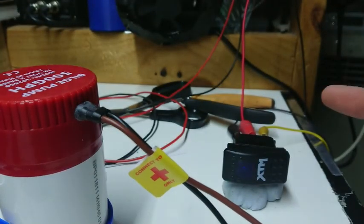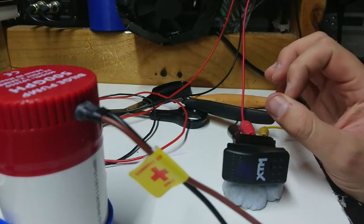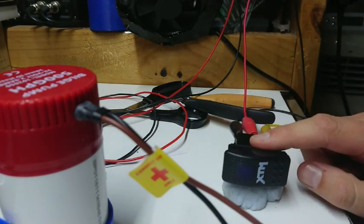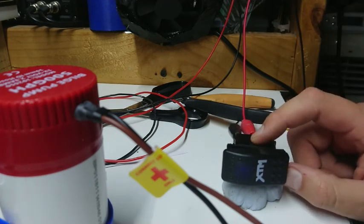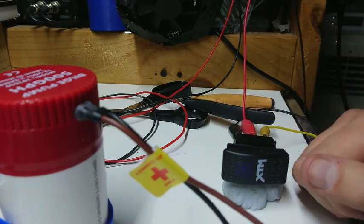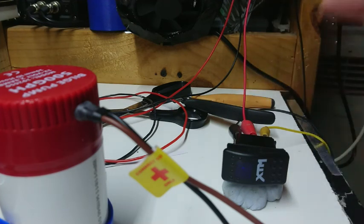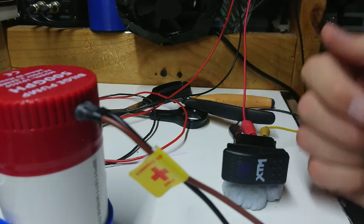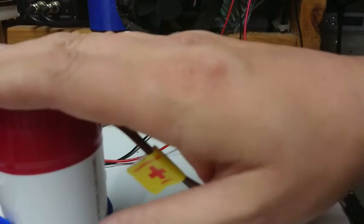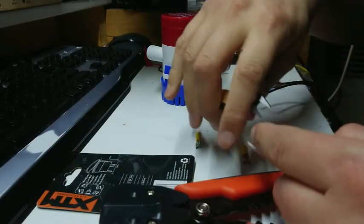Let's solder these on because I don't trust crimp fittings in a wet environment. Actually no - I'd better not do that because I'll regret it when I come to put it in the switch panel and have to unsolder it again. So we might have to put crimp terminals on there, or thread it through and solder after the fact. I'll put crimp terminals on and solder the crimp terminals - that should help reduce corrosion a bit. Hopefully I don't drown this thing, but that's why there's going to be a bilge pump in it.